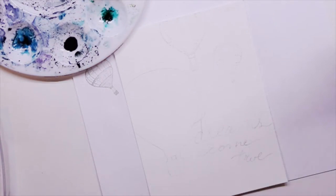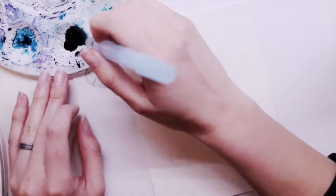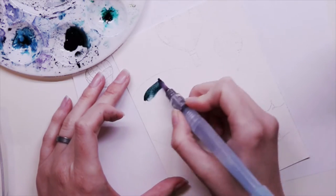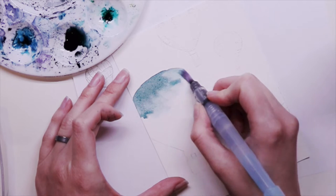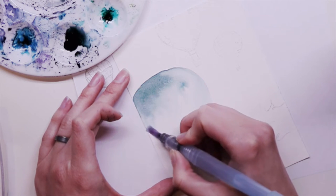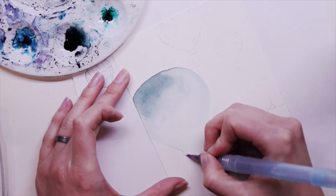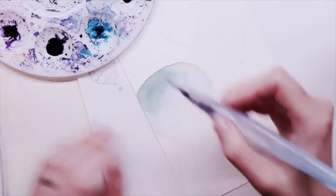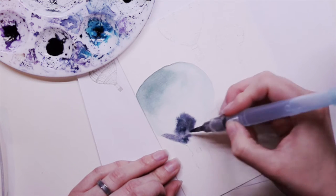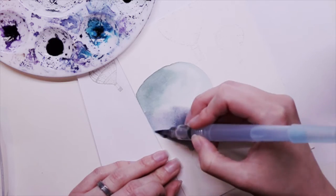I'm using water-based inks as my watercolors — these are just stamping pad re-inkers. If you choose to use stamping pad re-inkers, make sure you use water-based and not alcohol-based, as it's not going to work quite the same. I'm using my aqua pen water brush, and this one is from Stamping Up.